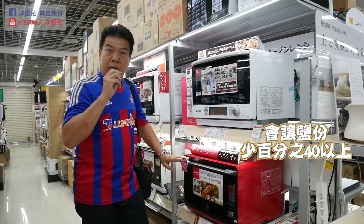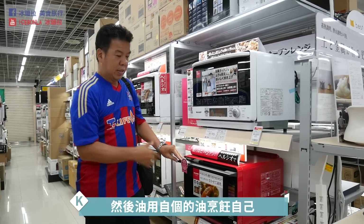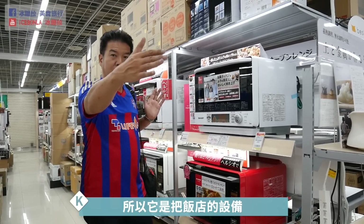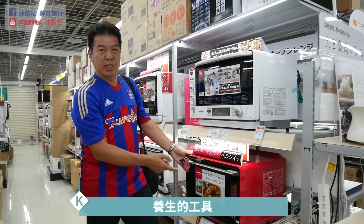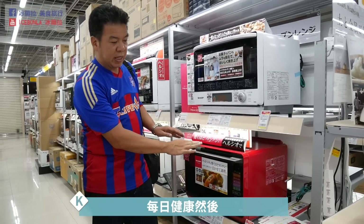同时在不同的层次，上层可以有蒸的感觉、煮的感觉，下面有烤的感觉，一次完成。对有肾脏病或者生理上不能太油的人，用这一台很厉害，可以让一只鸡去盐，盐分少百分之四十以上，油用自己的油烹饪，没有外来油脂，把饭店的设备缩小成家用设备，养生健康。